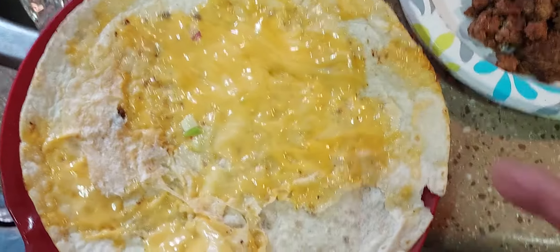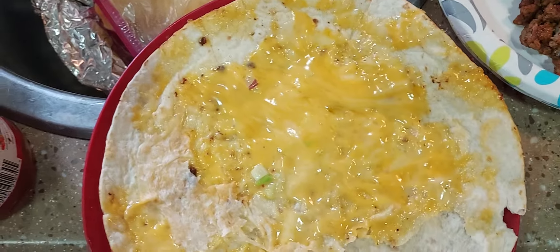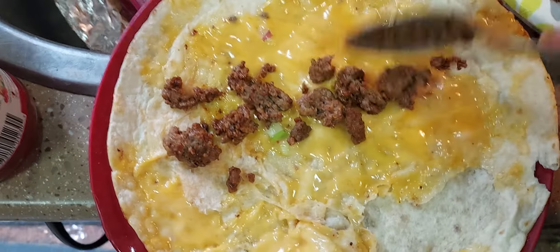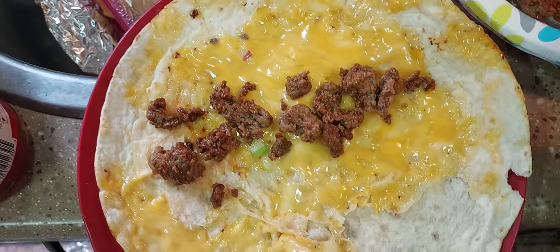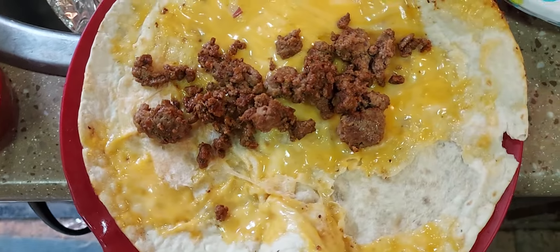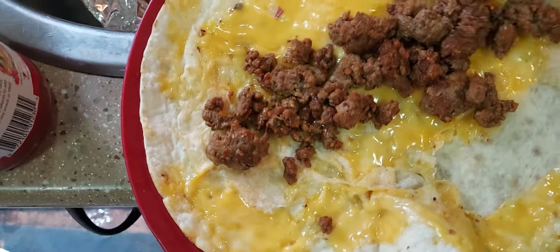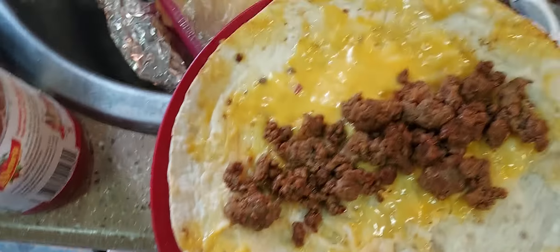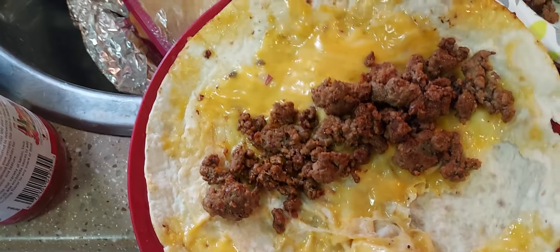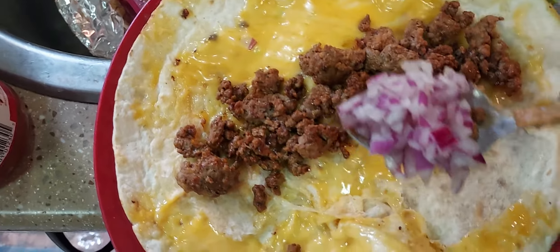I'm building my taco shell. Pour a generous portion of cheese. This is my seasoned taco hamburger. Don't put too much, you know. There we go, I think that's enough hamburger. What else? Well, how about some onions?